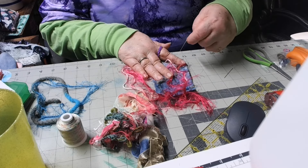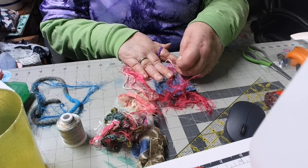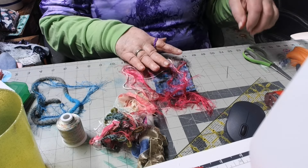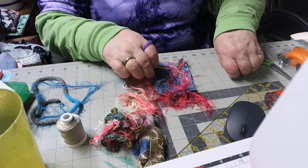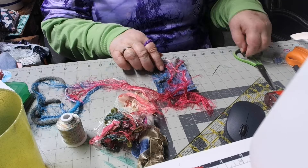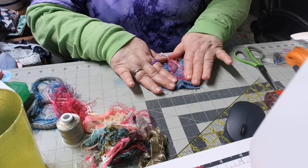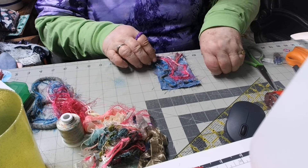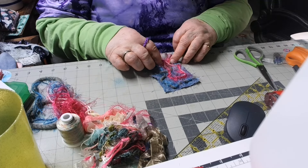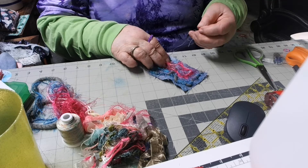My thread got in a knot here — I don't know how, but I'm going to leave it because that'll be part of the design. I'll just cut that off right there and pull it over here.